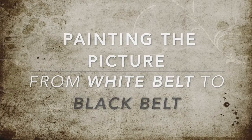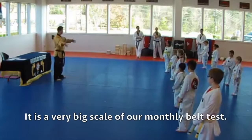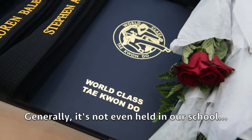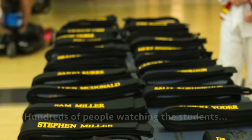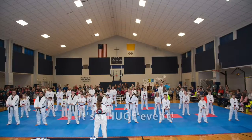I was just thinking that we have black belt tests a few times a year, and it's like a big scale of our monthly belt test. Generally it's not just our school, but there's so many spectators — hundreds of people watching the students. They're going from white belt all the way to black belt, and it's a huge event.